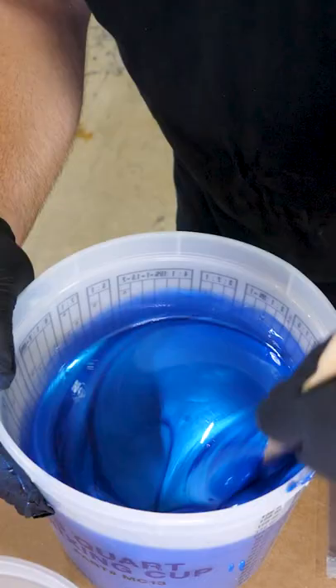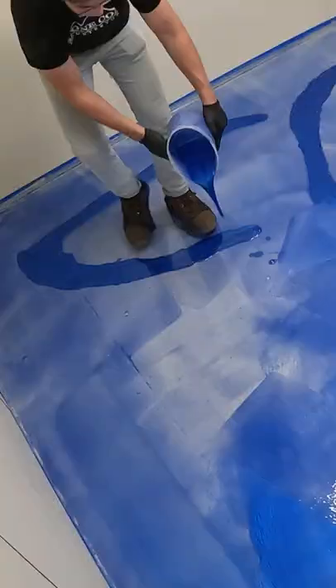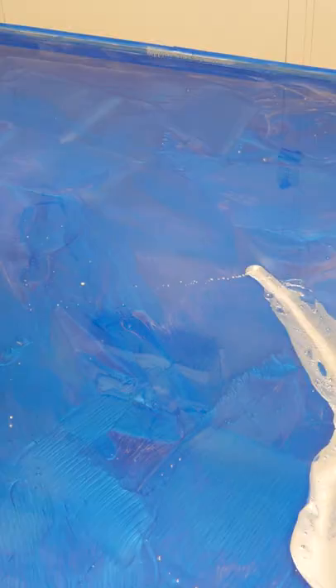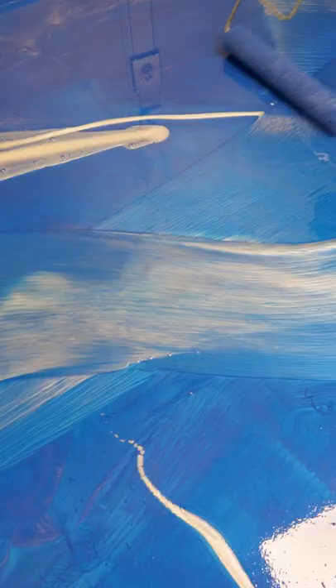The next day I mixed up some flooring epoxy and went with the Kentucky Wildcat Blue and White Metallic. This thing's gonna look epic. Applying flooring epoxy is like painting the floor with a jumbo roller — it doesn't get any easier.